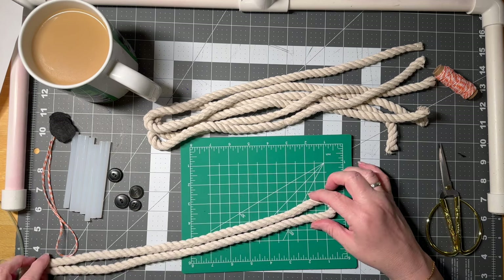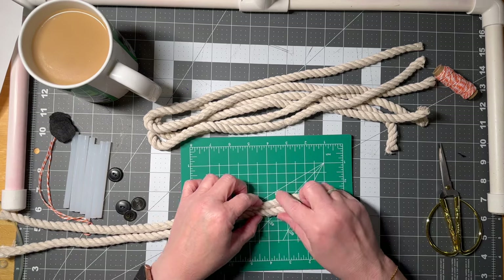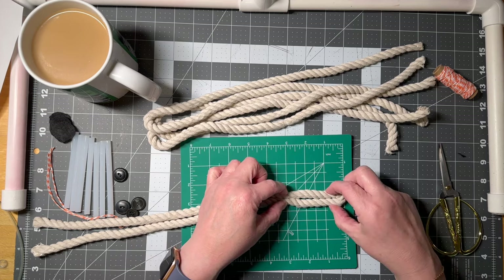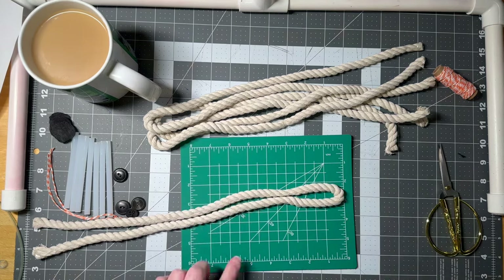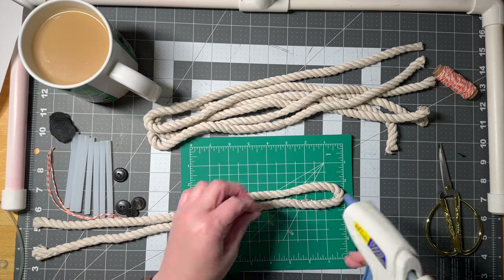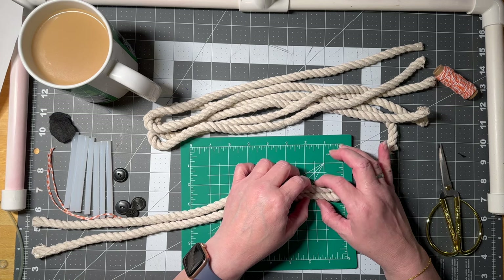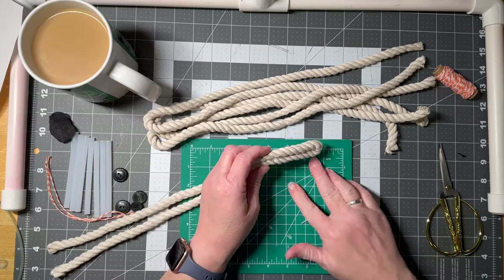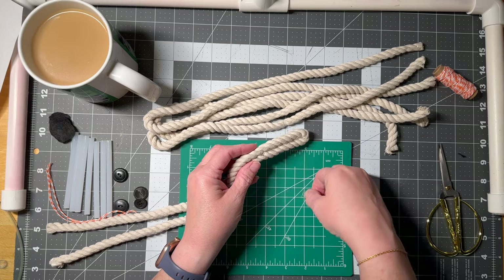What we're going to determine is how big we want our ghost and how long we want the bottom piece. For the center of our ghost, I feel like this is long enough. We'll start this at three inches — there's my three inch mark. This is the center of the loop. We're going to glue it down the middle. I'm doing it on this Dollar Tree mat because I don't want to get hot glue on my good mat.